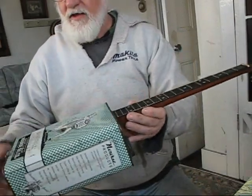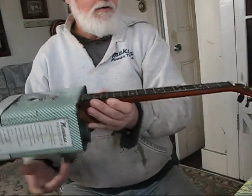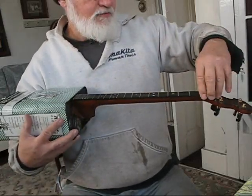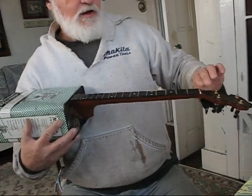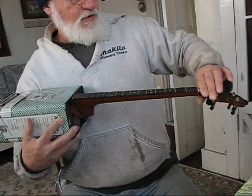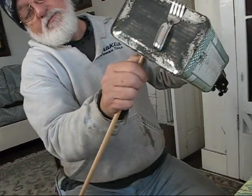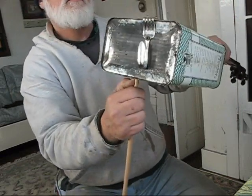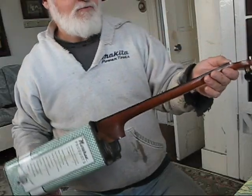This thing is ready to string up now. All I have to do is set a bridge right here and string it, and put my fifth string nut in place. This is my regular nut in place right up here. On this banjo, I'm also going to put in a tone post — a sound post — right here before I string it. Then I'll go ahead and put my bridge on there, string this thing up, and we'll see if the string height and neck angle is right and see how she sounds.